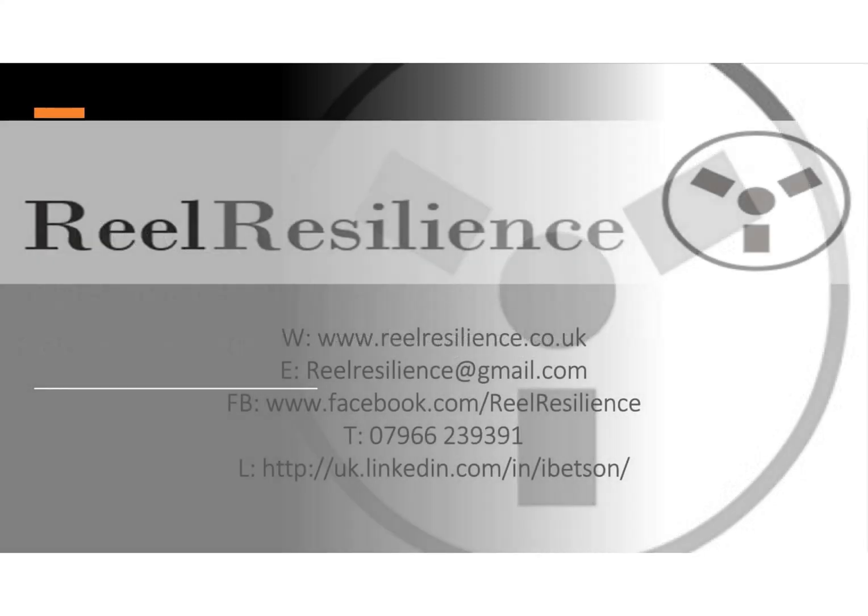Reel Resilience is based in the UK and provides reel-to-reel tape recorder sales, service and repair. On a quarterly basis we produce a webinar on an aspect of reel-to-reel maintenance and service. Watch out for announcements on social media where you can book your ticket. Around once a month we produce the Press Play podcast, dedicated to all things tape and tape recorder. Each episode features an interview with a collector, professional user or industry influencer, plus news and tips on the theory of tape recording or machine ownership.